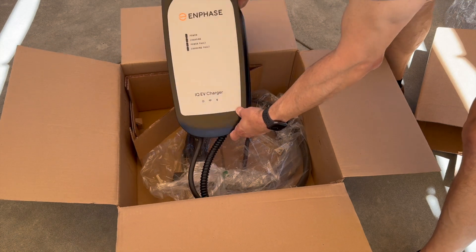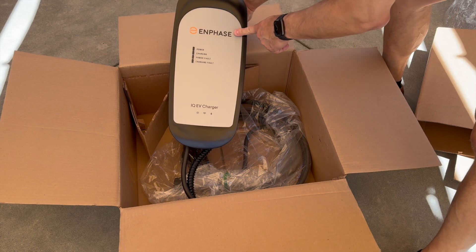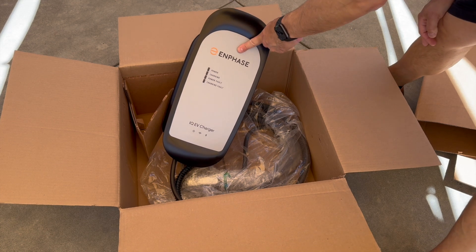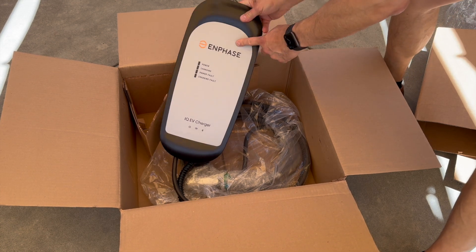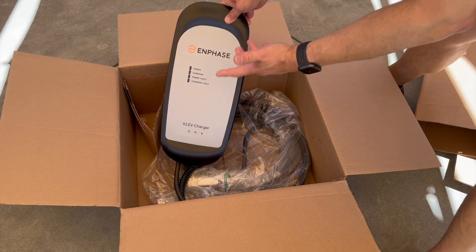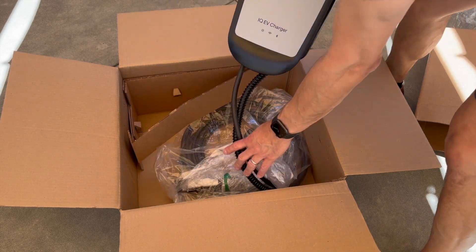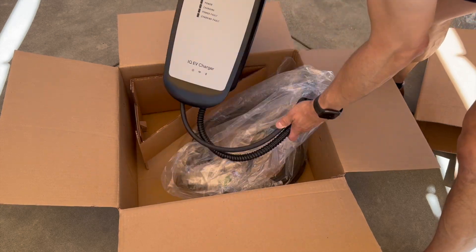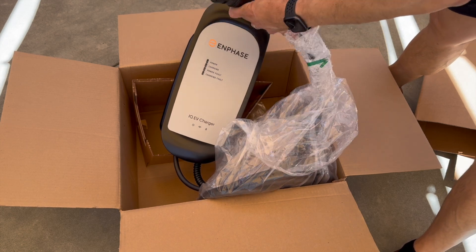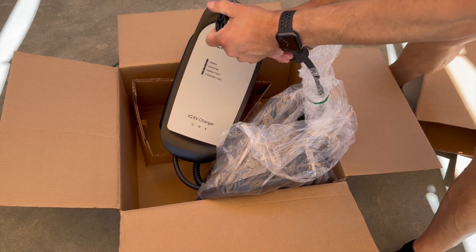So the Enphase charger — if you don't know Enphase, they make solar panels. They bought Clipper Creek, that was the charger company that previously made awesome chargers too. What's awesome about this system is that my solar panels are also using Enphase micro inverters, so this is going to allow me to charge from the sun only if I want to — that's an option. It does connect to Wi-Fi, which we'll show you. And then there's a long 25-foot cable length, which is great. Most important for those of you who have a vehicle with the Tesla NACS — it's a really nice, great handle. Nice look and feel.